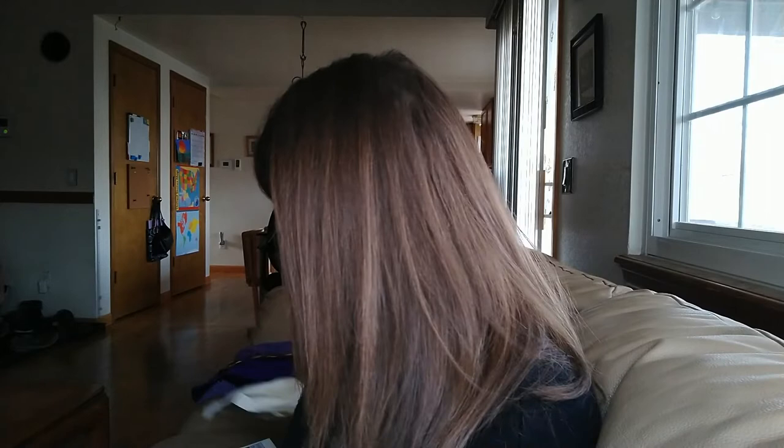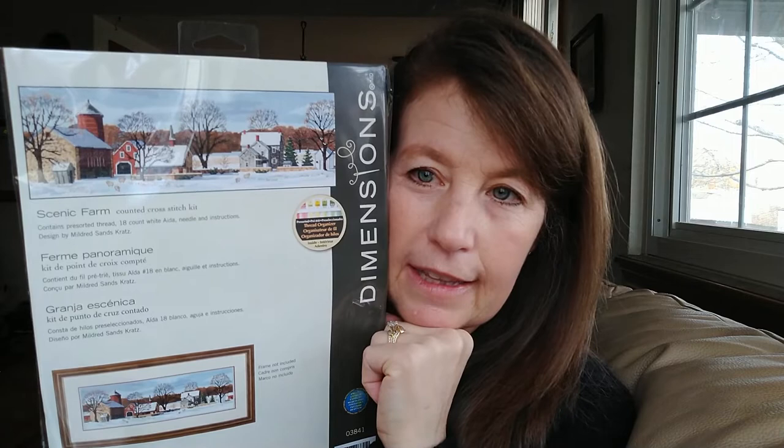I don't know - we'll see where I go, we'll see when I wake up tomorrow what I feel like doing. I bought three things - well technically four things because I forgot to show you this in my last video. This kit here called Scenic Farm by Dimensions is a kit that I have wanted - it was basically my unicorn chart for a long time. I wanted this chart so bad and it was out of print.